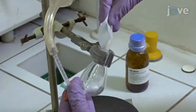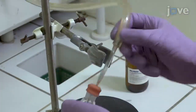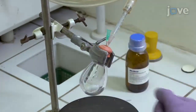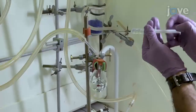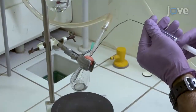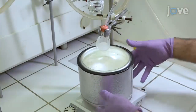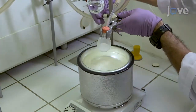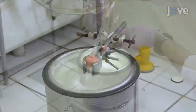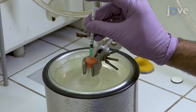In a dry round-bottomed flask equipped with a septum and a magnetic stir bar, add 1.5 equivalents of COSER's reagent and flush the flask with nitrogen or argon. Add dry dichloromethane to give a formal concentration of 0.234 millimoles per liter. Cool the resulting suspension to minus 78 degrees Celsius using a dry ice acetone bath. Then add 1.5 equivalents of neat boron trifluoride etherate slowly.